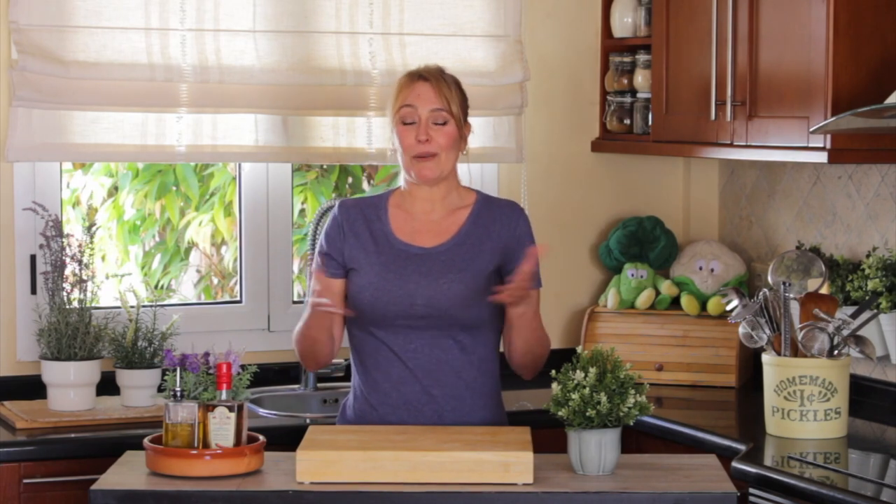Hi there my lovelies, this is Jana here. Welcome to my kitchen. Today we're going to make a Brazilian stew which is very popular in Minas Gerais, which is a very interesting state. I love it so much and I thought it would be a nice time to bring it to you.